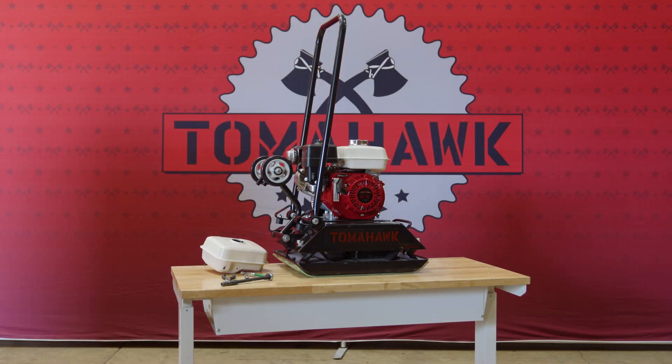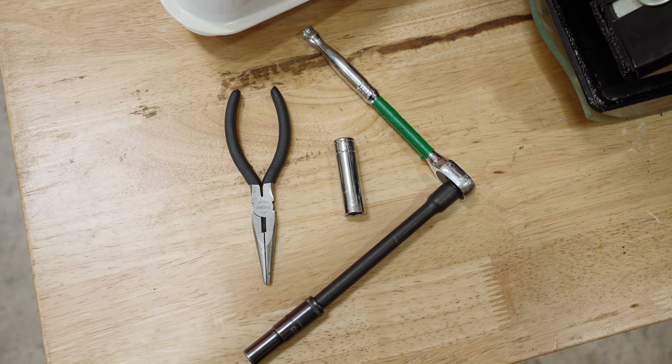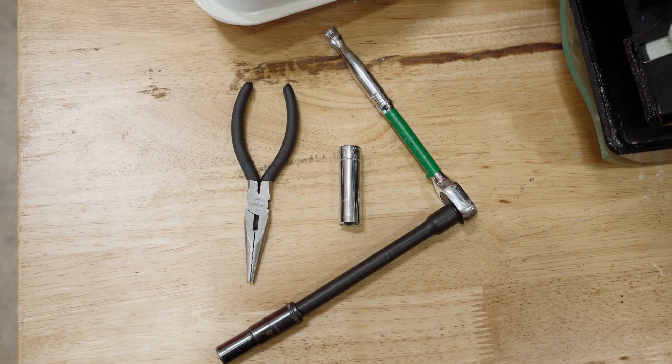This is what you will need: a Honda GX160, a new fuel tank, a 12-millimeter socket and ratchet, and needle nose pliers.